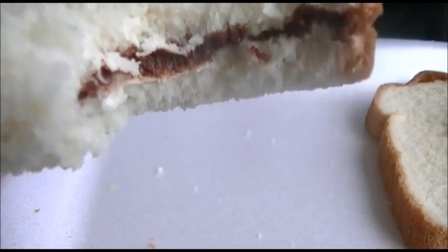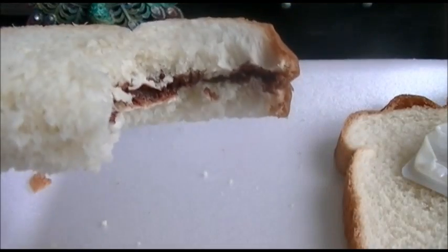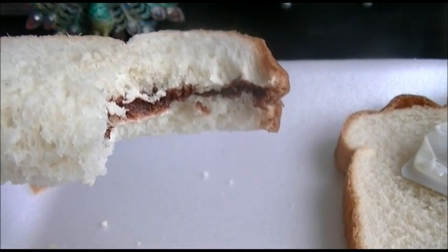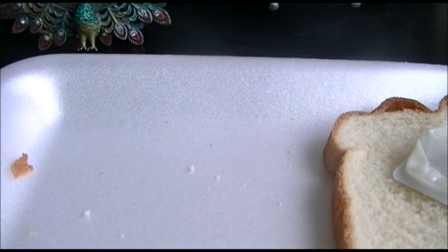Mmm. Oh my God, you guys, it's so good. This white stuff wasn't butter — it was like some other kind of chocolate. Wow. This is really good. It's like the chocolate that covers the Pocky sticks. This is amazing. I give this like ten stars, five thumbs up, however many you can do. This is amazing.